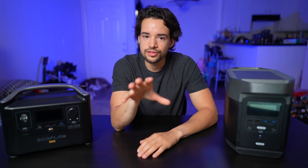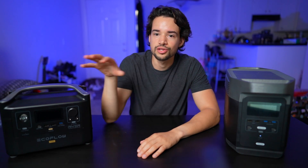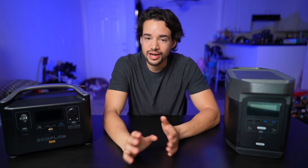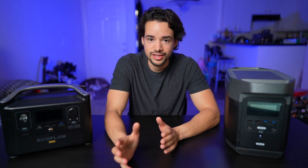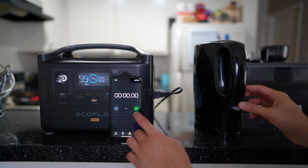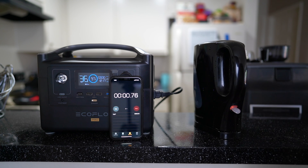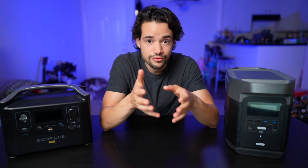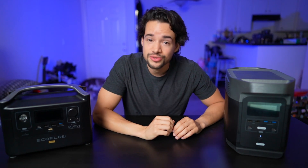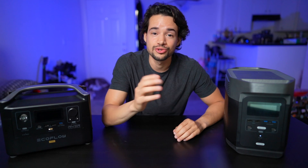What about higher power devices than 600 watts on the RiverPro? It's great for devices 600 watts and under, but I wouldn't trust it for anything more than that even though it's technically rated to handle 1800 watts with XBoost. Here's an example: I tried using a kettle to boil a liter and a half of water — guess how long it took? I honestly don't know, because it was taking too long.